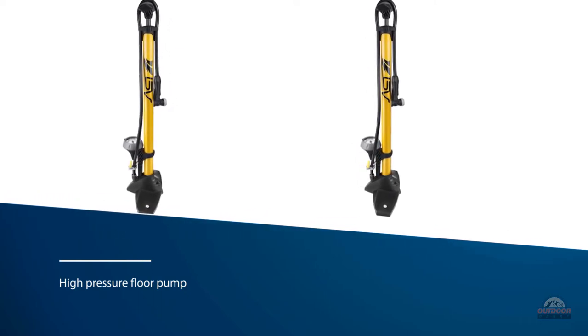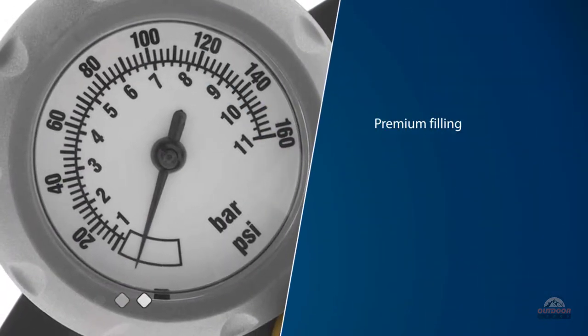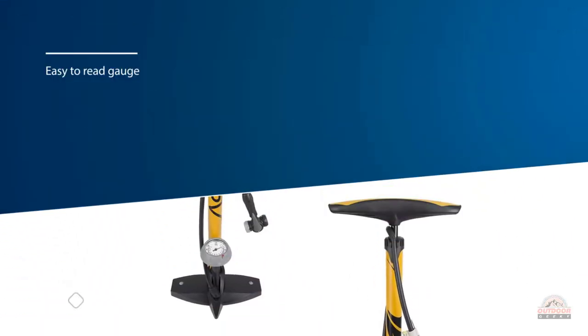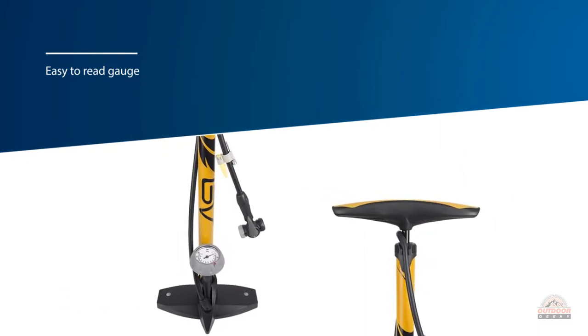This pump is easy and fast to use. The long steel barrel allows more air to be pushed through with each pump, making it easier and faster to pump. The large gauge is easy to read and will help you set your desired pressure. An extra long hose with a 360 degree pivot will make your pumping easier.